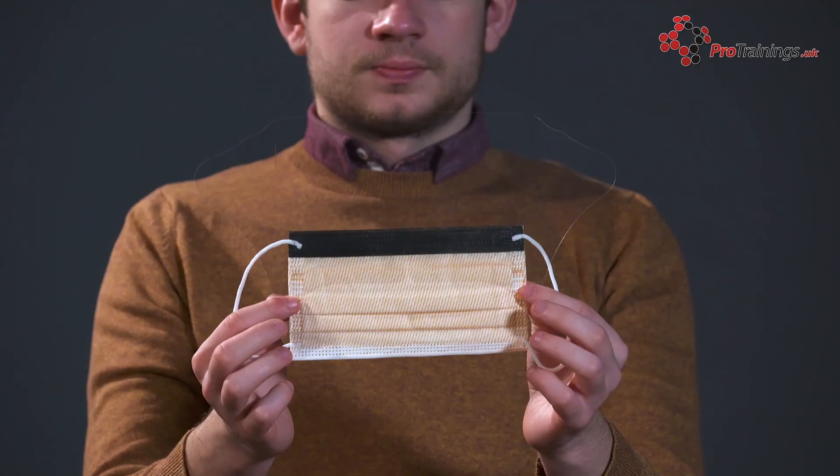To remove the mask, first wash your hands correctly and use alcohol gel to avoid transferring infections to your face. Remove the mask by only touching the edges, straps, loops, ties, or bands. Do not touch the front portion of the mask, which may be contaminated.